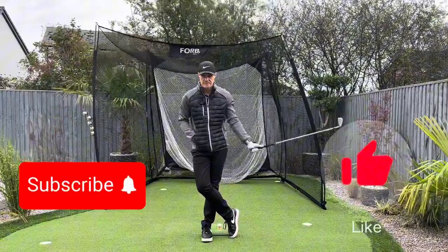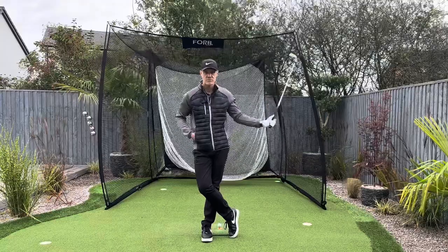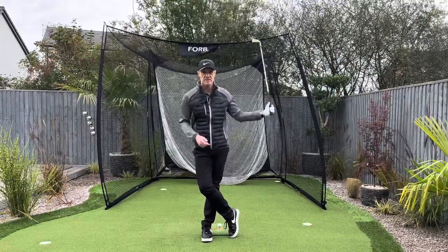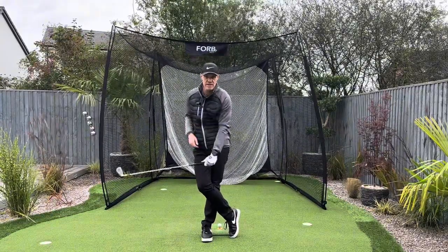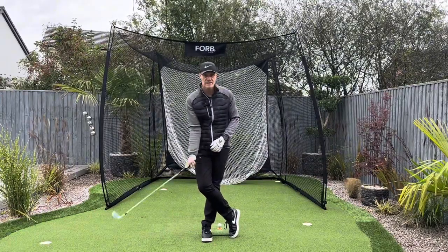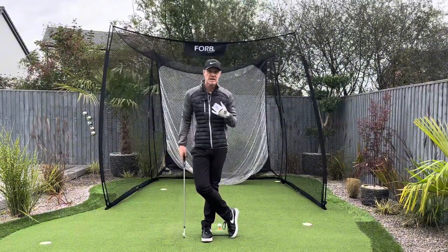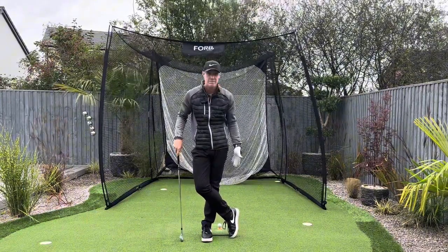The clubhead is now moving faster than me and my body and my hands and arms. That creates clubhead speed. And I can do it with both the right hand and the left hand. One of the key things you're going to notice here is I'm hardly using my body. I've made that even harder by crossing my legs.